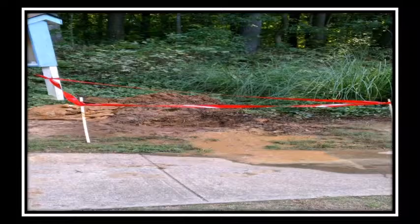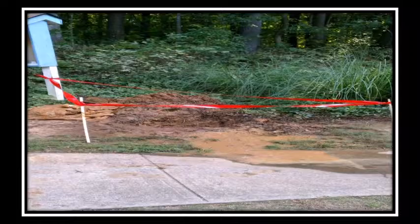Like this service line leak. As it turned out, this old repair was made with a T-fitting. It was installed vertically instead of making horizontal connections. All was fine until heavy lawn equipment put stress on the T, causing it to crack and leak water.